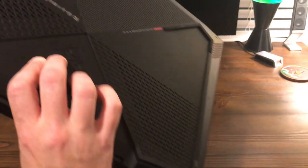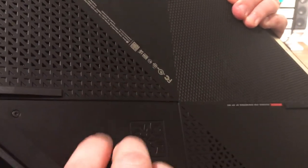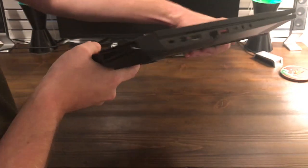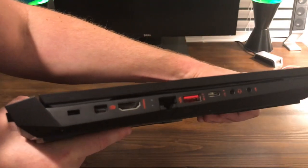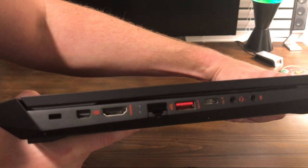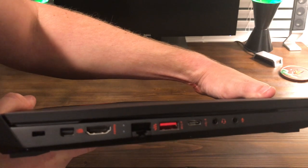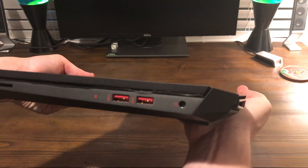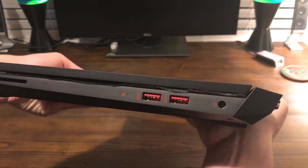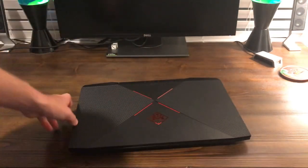The underside has more carbon fiber looking texture, rougher than the top, with some open air intake areas. As far as I/O: there's a Kensington lock slot, mini DisplayPort, HDMI out, ethernet port, USB port, USB-C port, and a headphone and mic port — which will come in handy for my Logitech headphones. On the other side there are two USB ports, DC in for power, a hard drive activity indicator light, and an SD card slot, which is pretty cool.